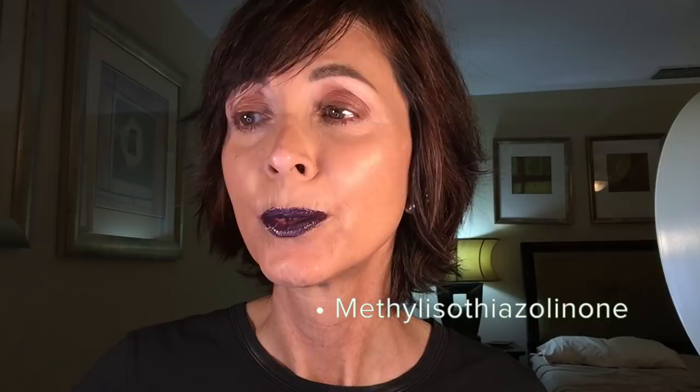It's formulated without parabens, phthalates, synthetic dyes, mineral oils, sulfates, or methylisothiazolinone. So it's not made with any of those ingredients. It's a tailor-made approach to self tanning — I think this is the first tanning drops company I've seen that really emphasizes custom-matching to your skin tone. I also love that you can mix the drops into your own serums, lotions, or moisturizers, and it's supposed to be very hydrating and give you a golden tan.